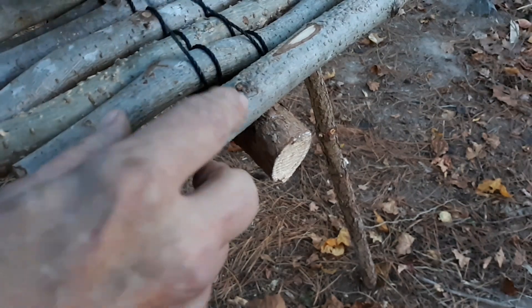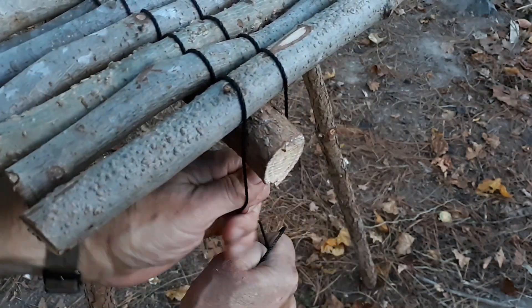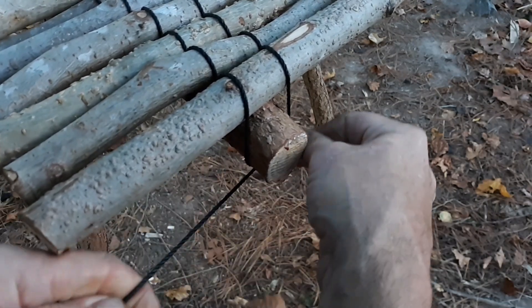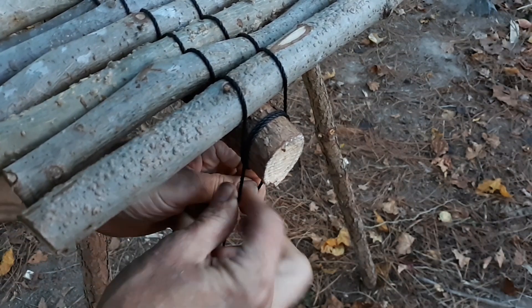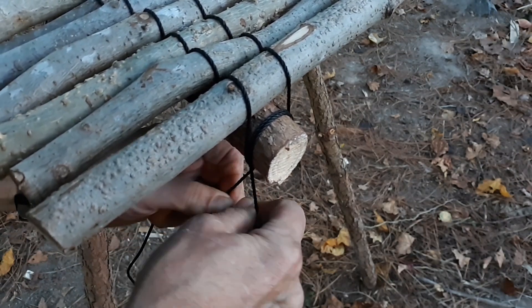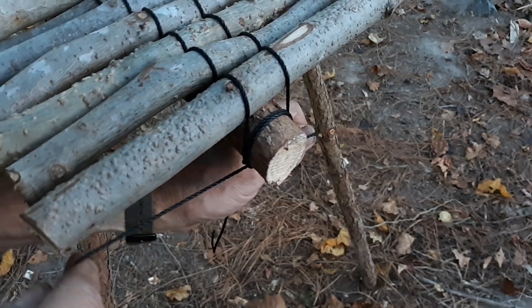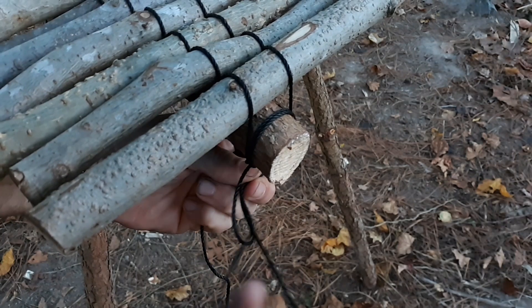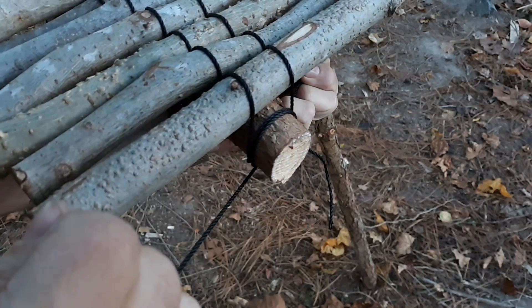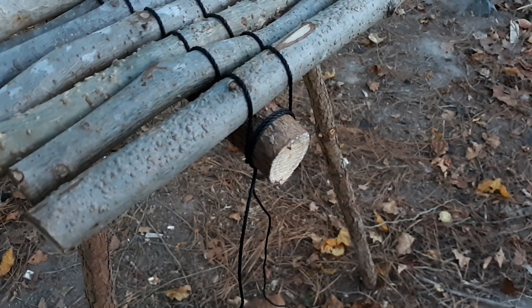And now we end it by rolling this over the last one. Tie it around and tie a square knot into it. Square knot's not going anywhere, especially with this tarred bank line. There you are.